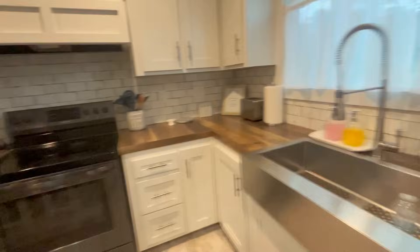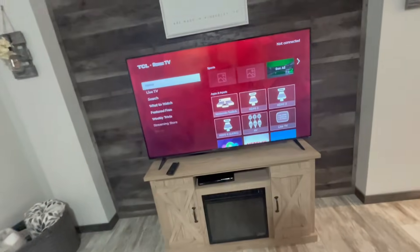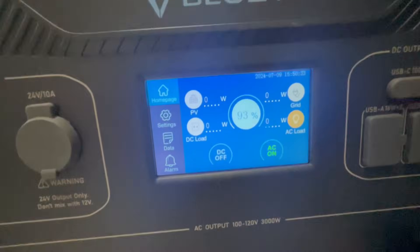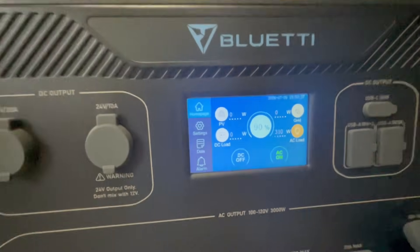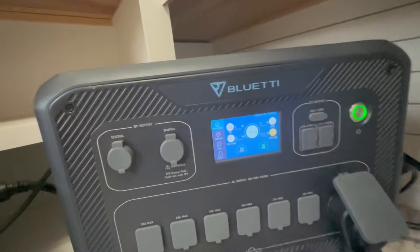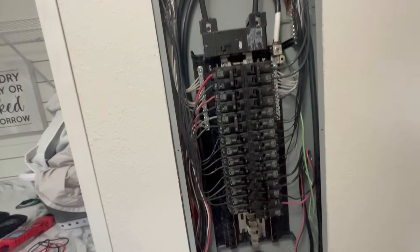Walking through the house, all the 120-volt circuits are on — lights on, ceiling fans going, refrigerator checked and it's on. Turned the TV on as well. With all those running, one phase is showing no watts and the other is showing 310 watts, so one whole phase really isn't even being pulled from at all.